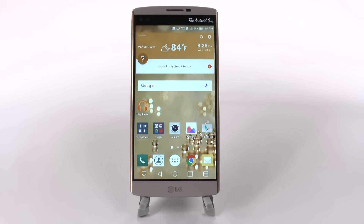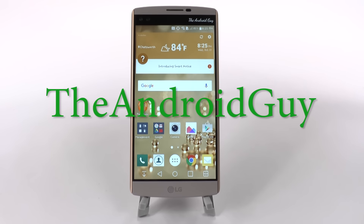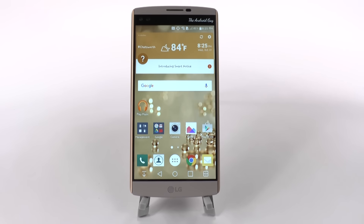Hello, this is Ricky, the Android Guy. Hey guys, today I'm bringing another review, and this is for the LG V10.